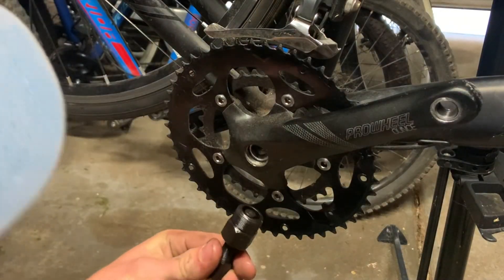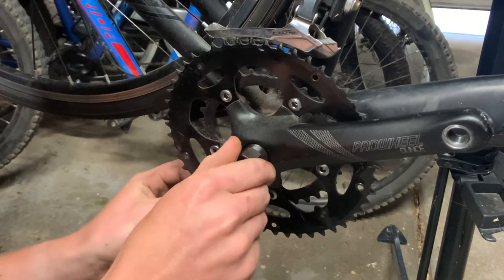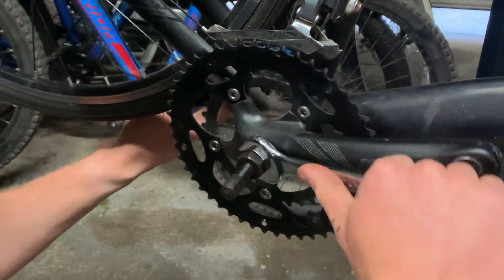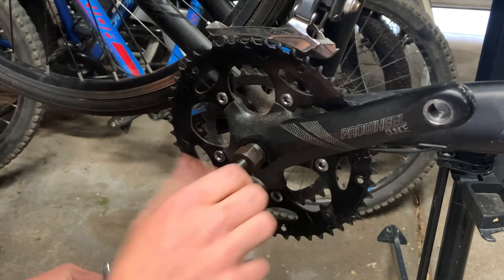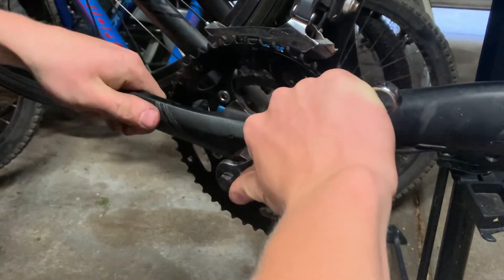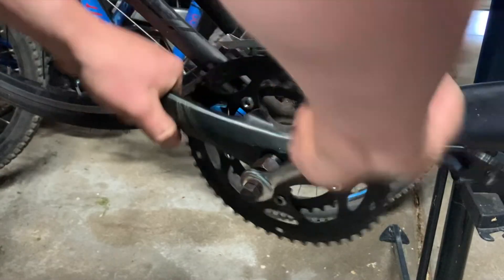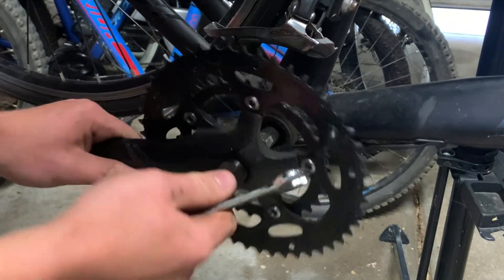Now for the removing part, you want to get your crank remover — make sure it's lubed up with a bit of WD-40 or something like that — and you want to thread it into this socket of the cranks. Once it gets finger tight, get your 22mm spanner and just clamp it down, but not too tight. This is not vital, just make sure it's firm. Then screw in this next piece and once that gets tight get your 14mm and start cranking down on it. You might need a bit of leverage. That will push the cranks off of the other side.